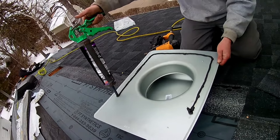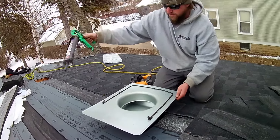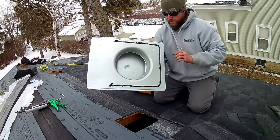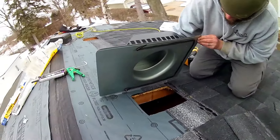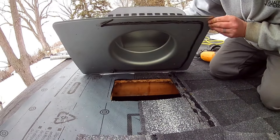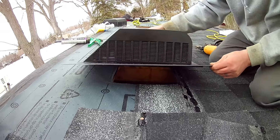Just half of the side — you can go all the way around, but you don't really need to. So that part is done. Now we're going to put this over and make sure that it is centered on the hole, and we are going to lay this baby down.